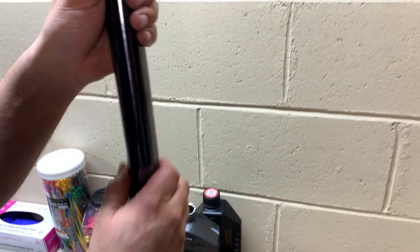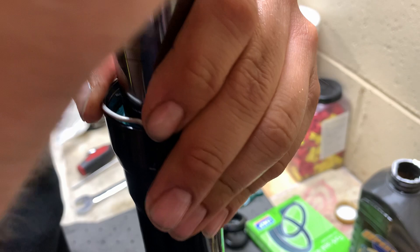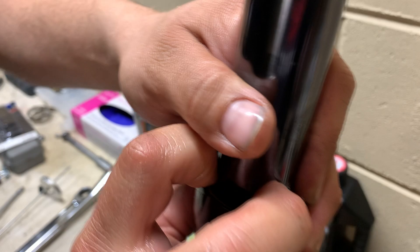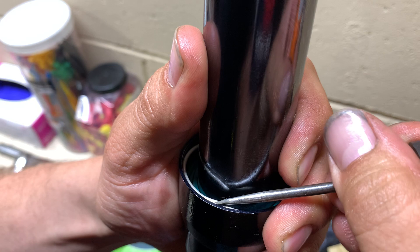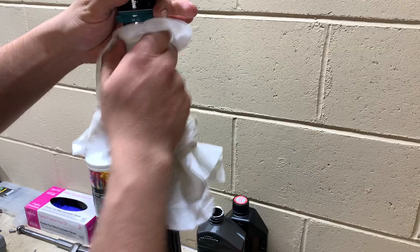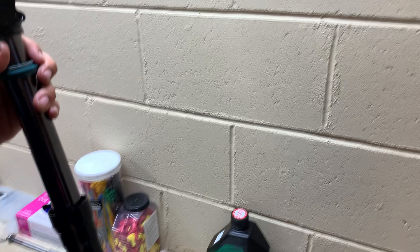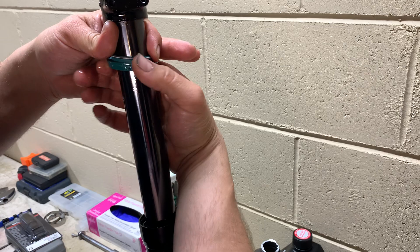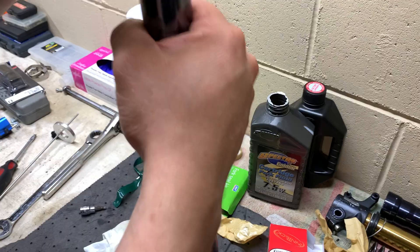Now put some lube on the fluid seal and drive it in with the homemade driver — let it sit to the outside of the tube and give it a push. She's in there — just want to make sure it's seated so you can get the snap ring on. Put the clip back in — I generally do this with my hands first, then use the pick to go the rest of the way. You obviously don't want to poke a hole in your brand new seal, so lay it flat and get it down in there carefully. Then wipe the tube, put more fluid on the upper dust seal, and push it on with your hands — I've never had one I couldn't push on.